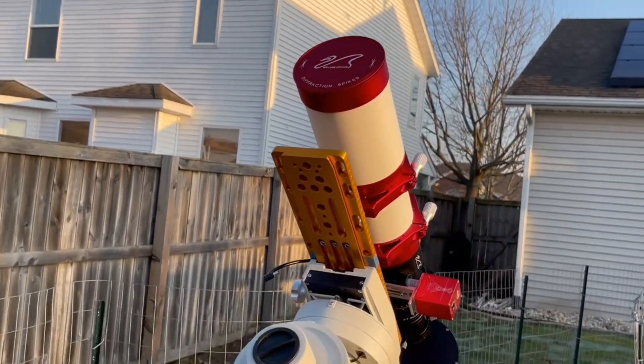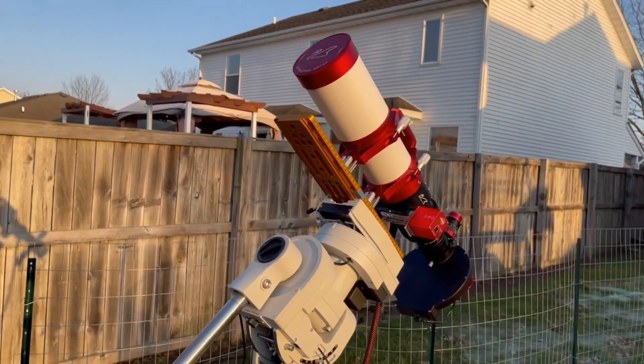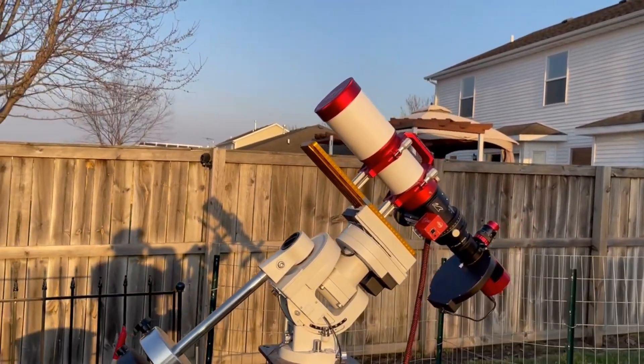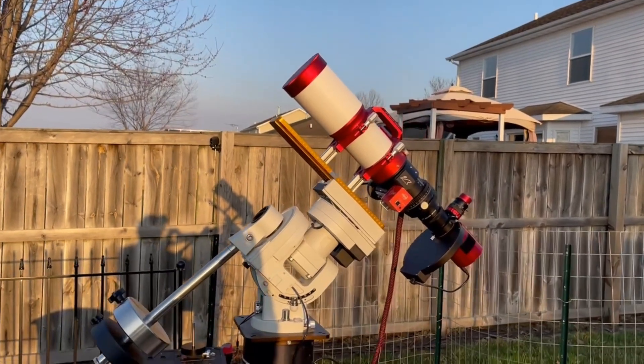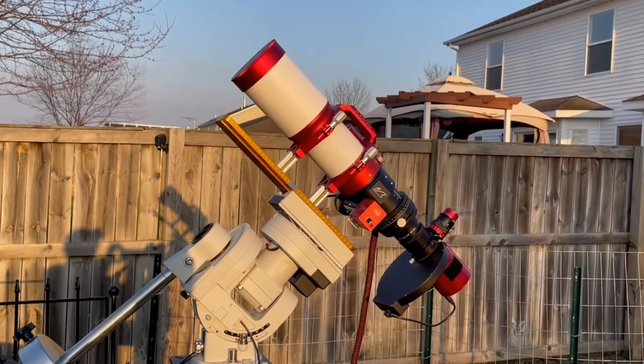After a year of attempts, life, and just plain bad luck, I can finally share my thoughts on one of the most recent releases from William Optics, and some exciting news coming to you from the Astro World TV team. All coming up on this edition of Astro with Eric.